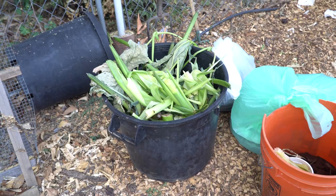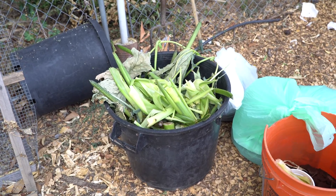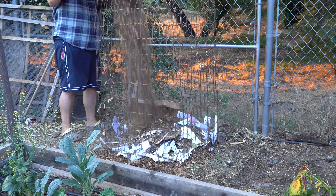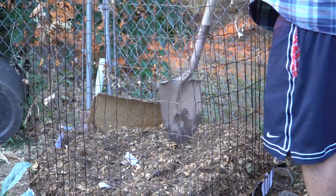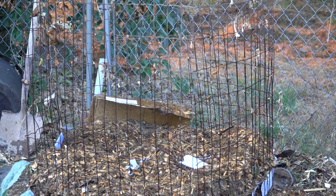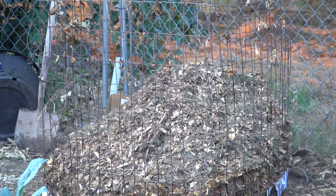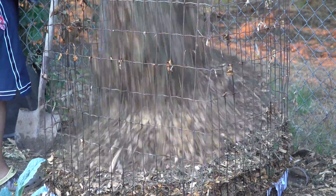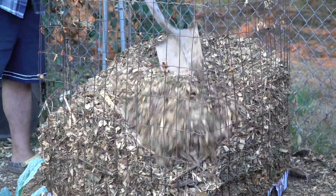Wood chips are considered browns, and items like coffee grounds, green leaves, or veggie scraps are greens. The compost pile needs plenty of moisture — the material should be damp but not soggy. Thermophilic or heat-loving bacteria need nitrogen to break down organic matter, and enough nitrogen will allow the pile to get hot and decompose faster. In this series, I want to test how much green input is required to hot compost wood chips, and whether hot composting wood chips is a viable option.